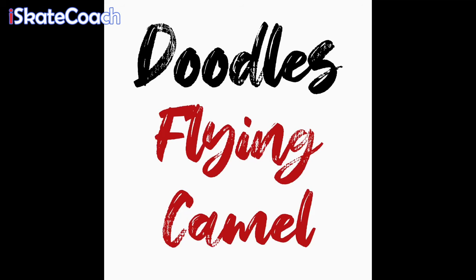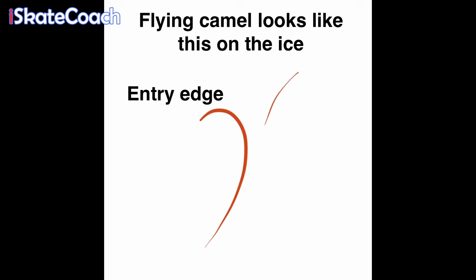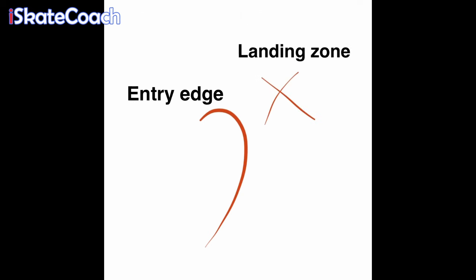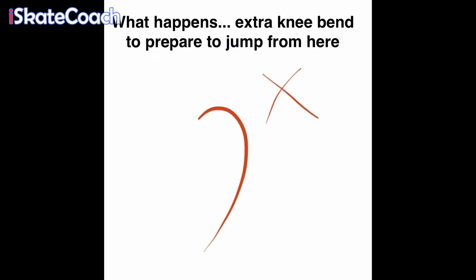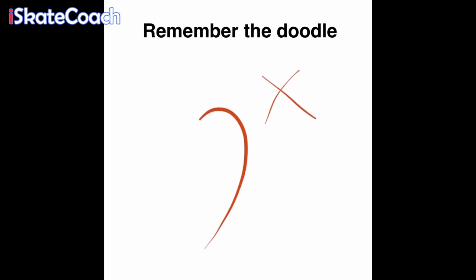Let's look at the flying camel. A little theory — back to our doodles. The entry curve of your flying camel should look like this; the landing zone for that is the other side of the curve. A lot of people jump to the wrong side of the curve because they don't wait long enough on the toe. At this blue line, bend your knee, pivot on your toe on the cross, and land in the landing zone marked by the X. When you try it, remember this doodle.